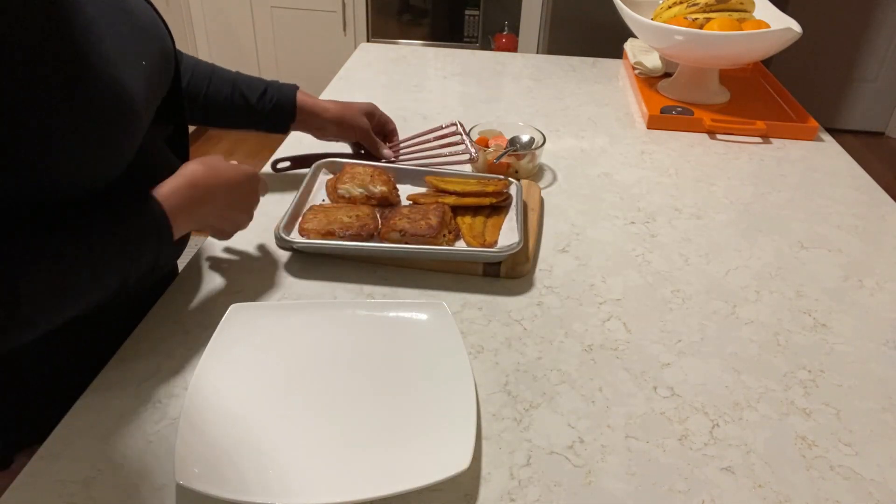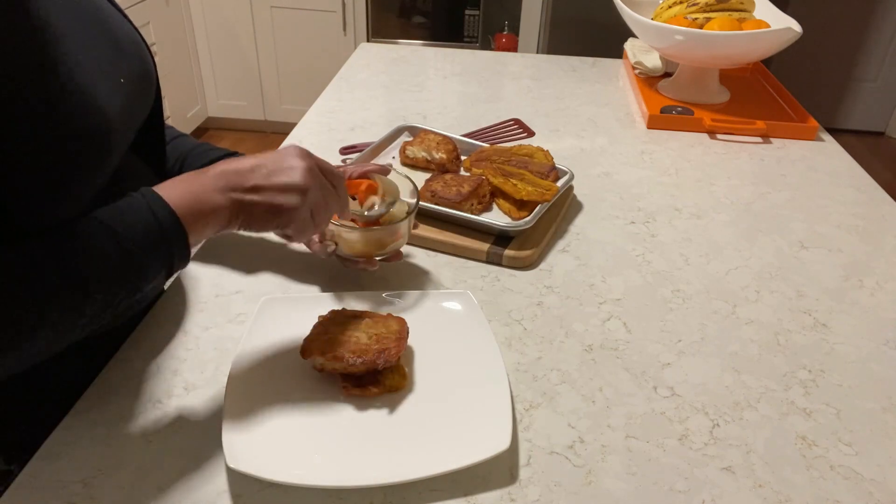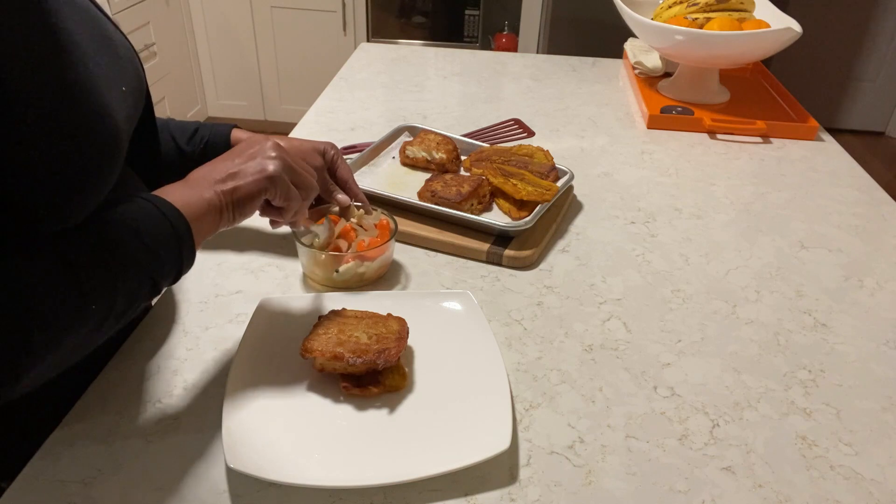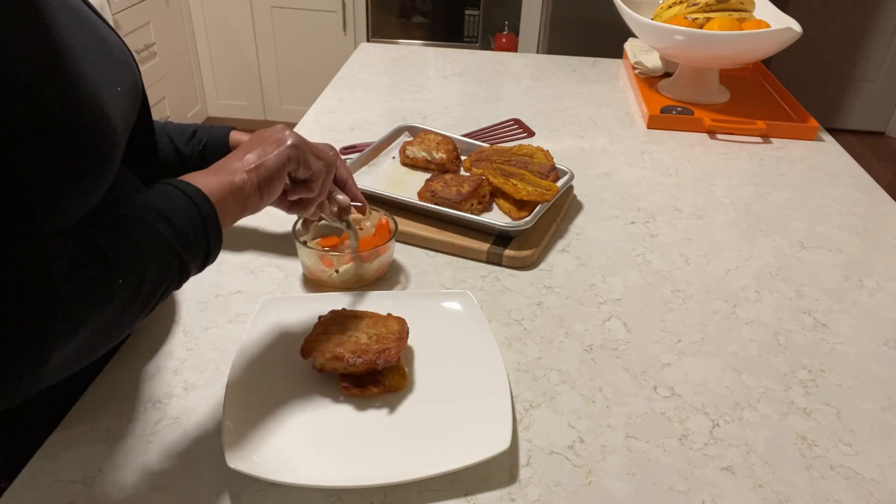I'm going to make my sandwich with pickled onion and carrots here. Put some of this pickled onion on it.